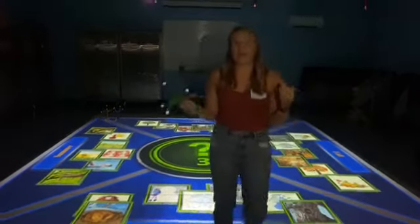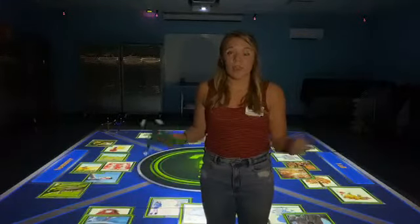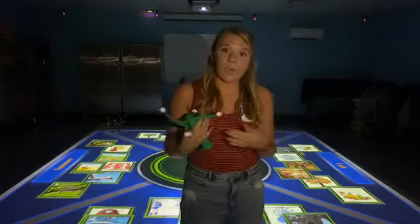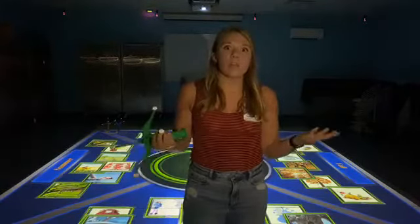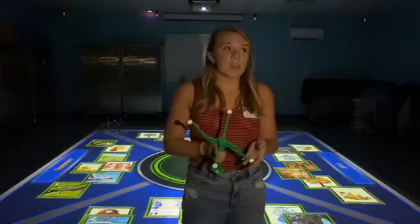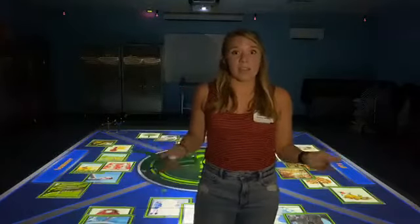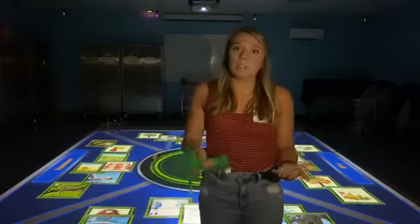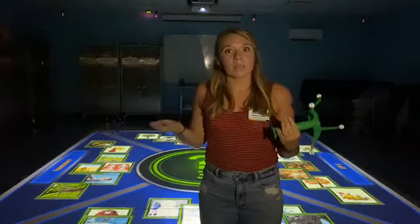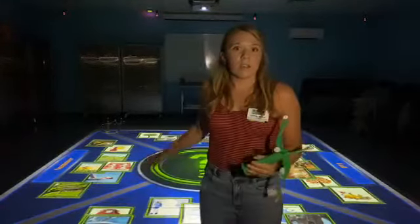Once you're done with that game, you can start a new one or try this one again if you want to get them all right. What I want to do now is show you guys how you're able to access some of these games. We are still working on setting up a link for you guys to play some of the games we've created here at the Science Center, but right now during this quarantine period, Small Lab Learning is actually offering a lot of their games for free. I want to show you how you can access that and play it on your own computer.